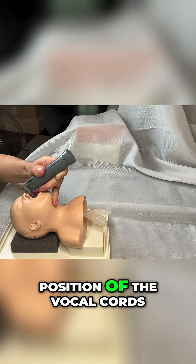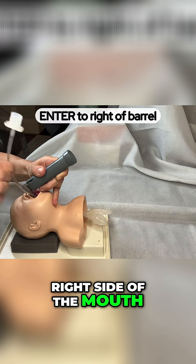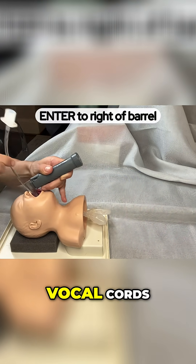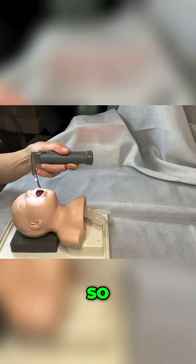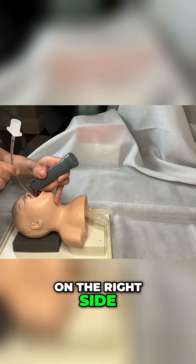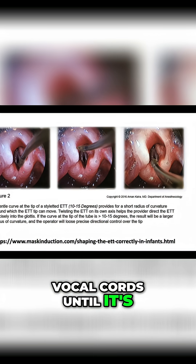Now I have a perfect position of the vocal cords. I put the tube in on the right side of the mouth — I don't want to do it down the middle of the barrel because then I'll lose my view of the vocal cords. We don't want to go like this, we want to go like that. So I put the ET tube down on the right side and thread it through the vocal cords until it's far enough down.